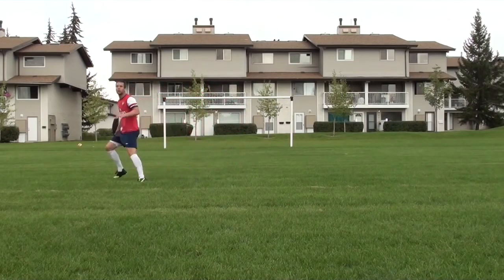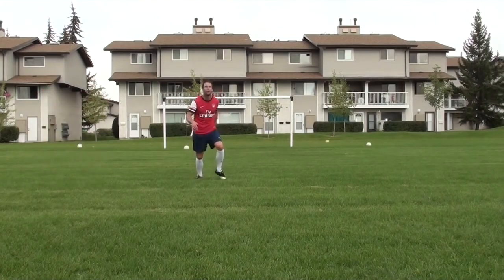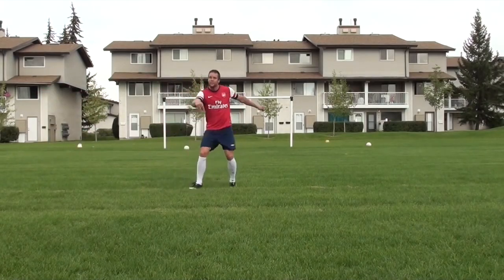Finally, you just want to think about getting your body in front of the ball. It's much better to get your body behind the ball — maybe take it off your chest or your thigh — rather than lunging for the ball and trying to reach for it. Really just think about moving your feet and getting in front of the ball.